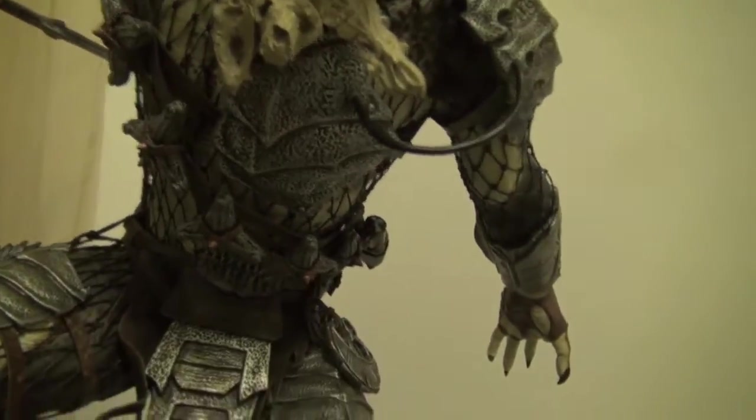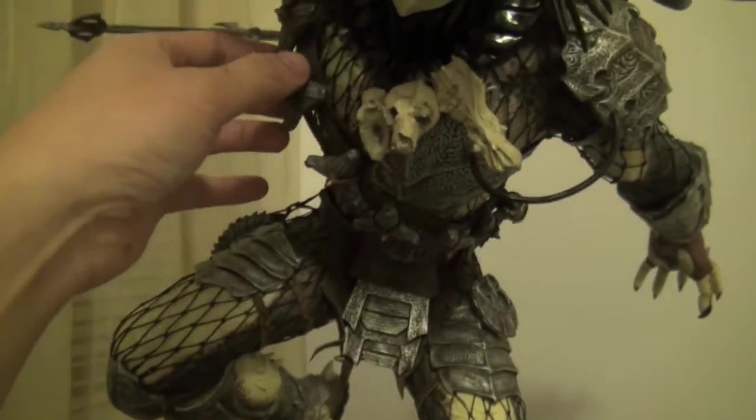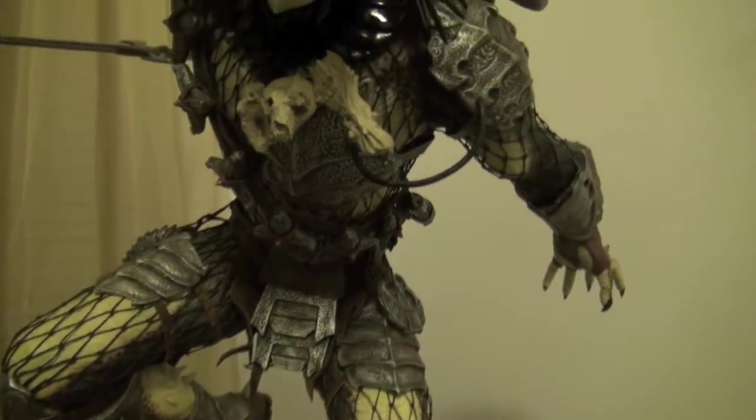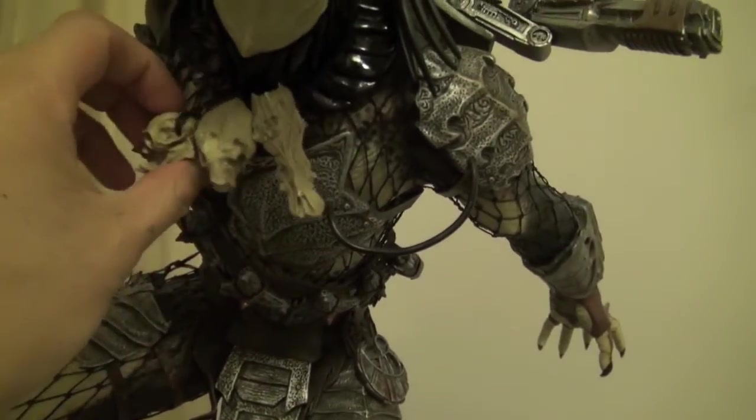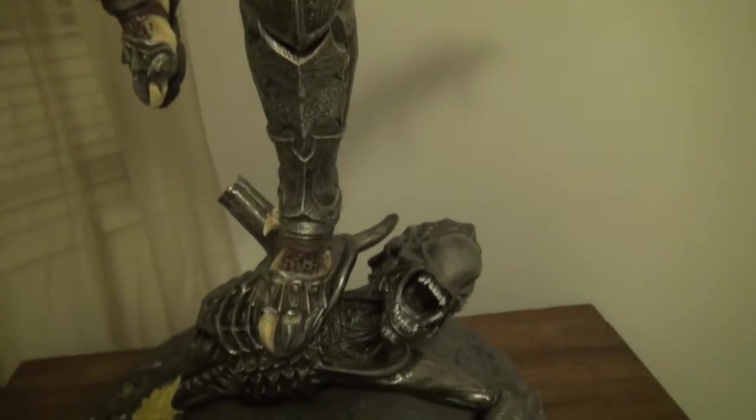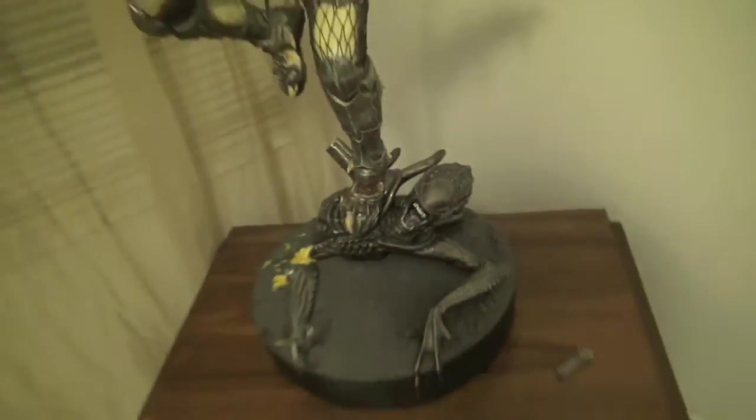I also like that this thing is actually detachable — the belt. You can actually take it out. Even the necklace too is detachable. Very, very nice indeed.